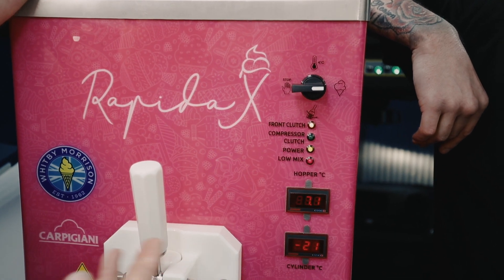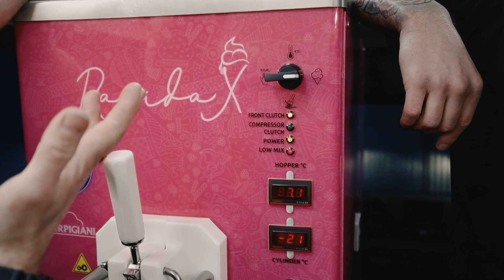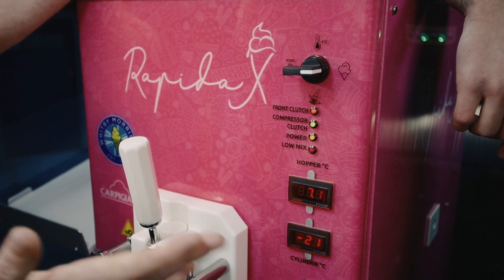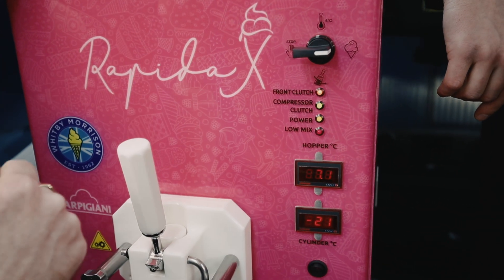This will just keep cutting on and off like this all day if you left it. We don't really want to be doing that, but the pump's running. There's not much mix going through the pump because we're not pulling any ice cream off. If it was me in this situation with no customers, I'd just flicker over onto storage.